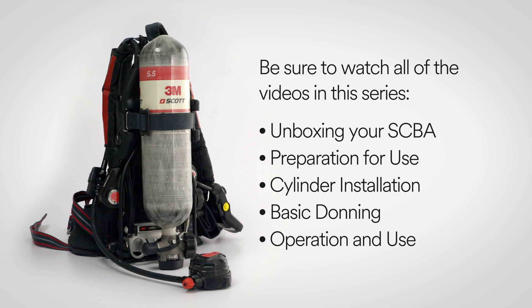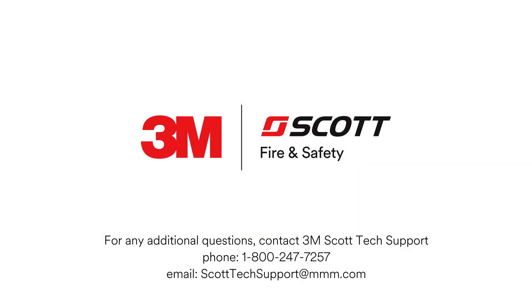For the complete quick start video guide, be sure to watch all the videos in this series. For any further questions, please contact 3M Scott Tech Support at 1-800-247-7257 or send email to scotttechsupport@mmm.com.